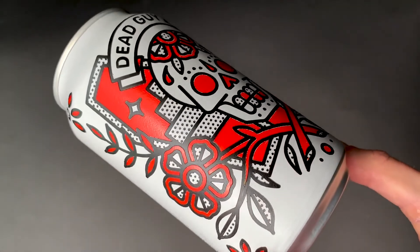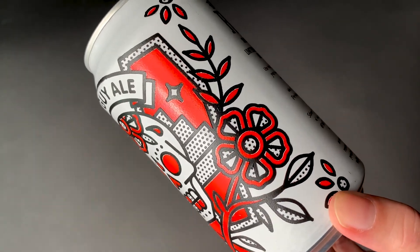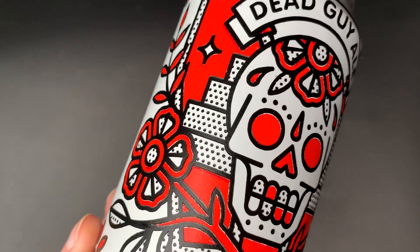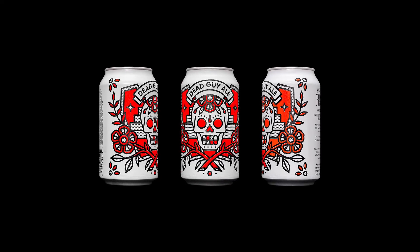This design is inspired by papel picado, which is the Mexican folk art of cutting elaborate designs into tissue paper. I went in this direction because Dead Guy Ale was created as part of the Day of the Dead celebration in the early 90s, according to Rogue Ale's website.